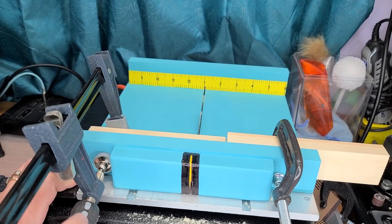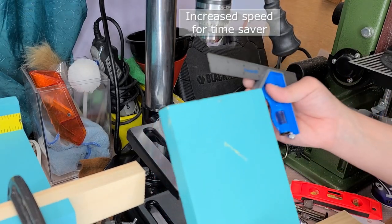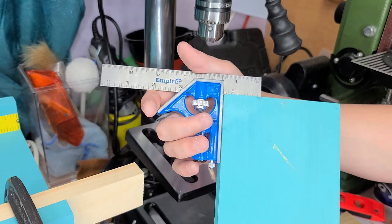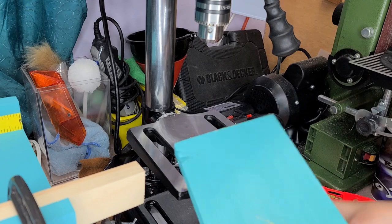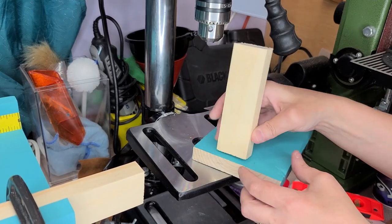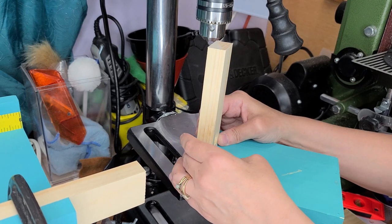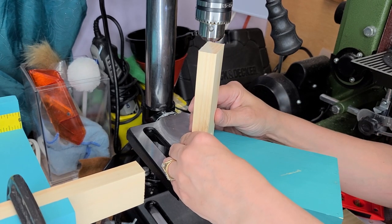I've got the second one set up. What I did is measured over and marked my line. This is just scrap board that I'm using, and I did it on all four sides and marked it. Now that I can put this in the right spot, I'm going to put this right between my lines and kind of mark it where it's going to go so I get an idea of it when I have it on the drill press.